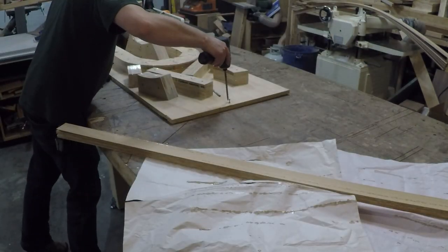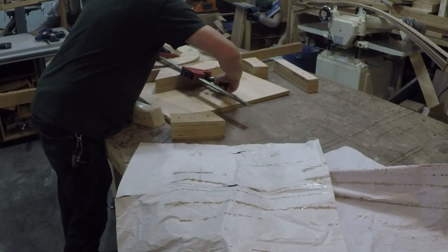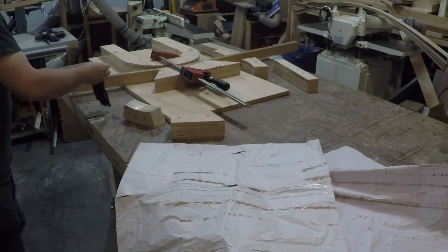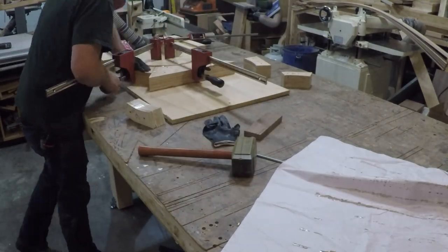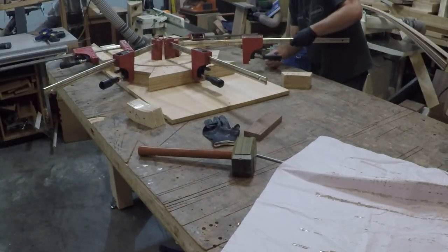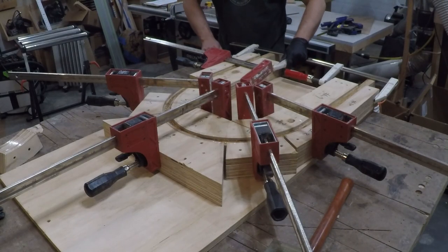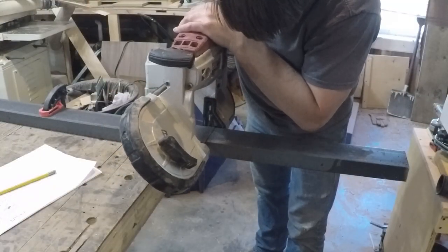Once I got all the pieces stacked up, I screwed my form down to the table to prevent it from moving. This kind of glue-up is going to require some force to get it to bend around the form, so I didn't want anything to move on me. Then I just worked my way from the center to each end, clamping as I go, making sure I clamped out all the gaps. I needed two of them, and each one had to sit in the clamps for a full day, so while the glue was curing, I went to work building the frame for the cart.